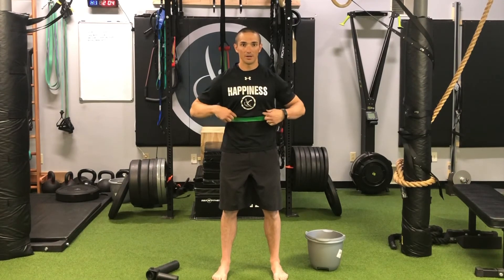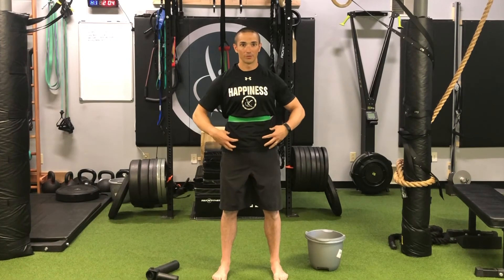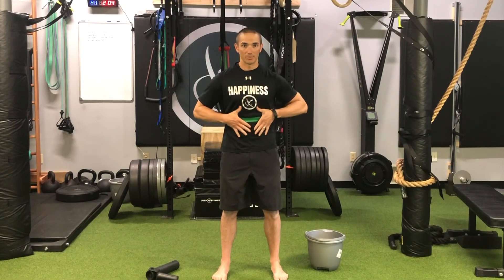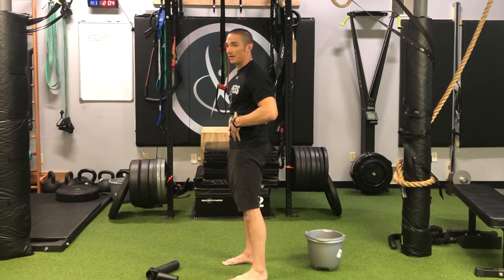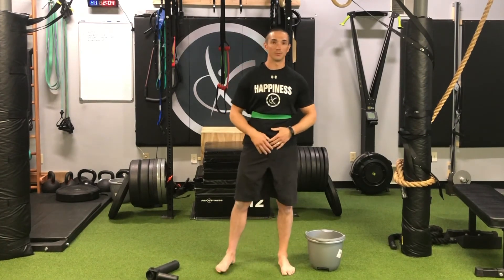Do I still have some tension in my abdominal brace? Can I get some expansion up higher? On the next exhale, I want the ribs down even more — I want to get a little bit more pelvic floor. Anything I lost on the inhale, I want to make sure I get that back. And then I'm going to inhale again without losing what I have down here. Expand the pump handle area, hold for a few seconds, exhale — ribs come down even more, pelvic floor engages a bit more.